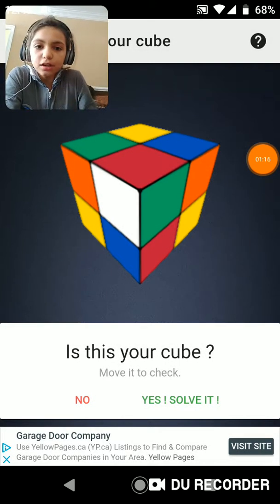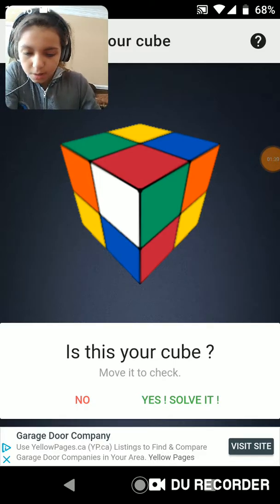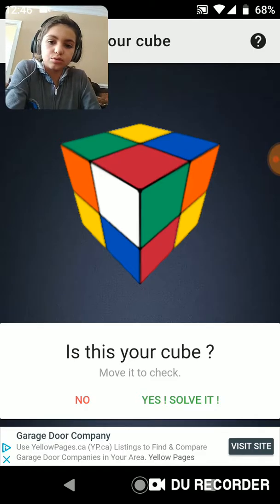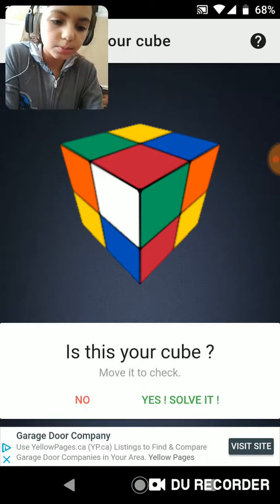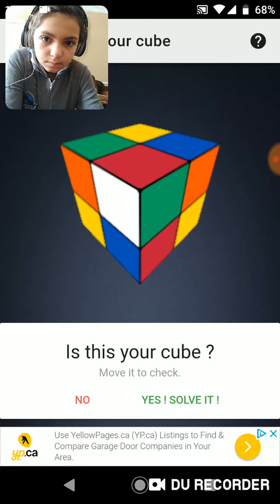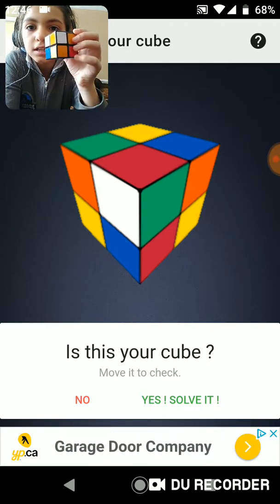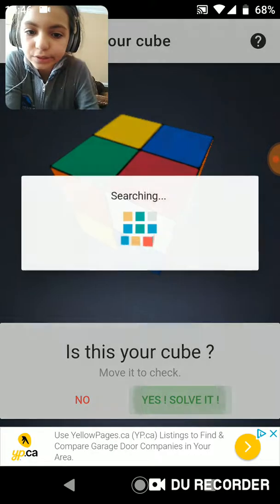So when you're done, it should look like this. It's going to say, is this your cube? And you're going to press yes if it is your cube, and if it's not, you're going to press no. So I'm pretty sure this is my cube. Just let me check. And it is my cube. So now we are going to press yes, solve it.